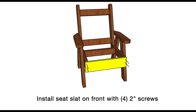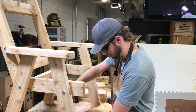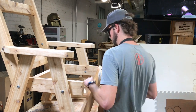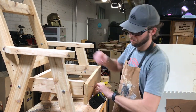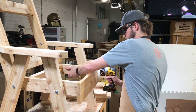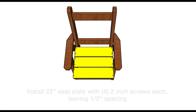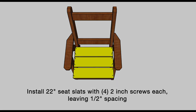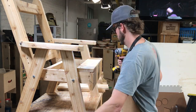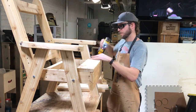Install a 22-inch seat slat on the front of the chair. Take a look at the piece and pick the side you want facing outward. Get your screws started, align the top edge with the top edge of your seat frame, and drive the screws.